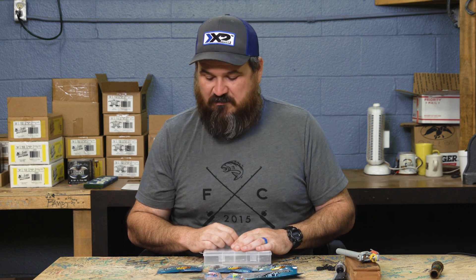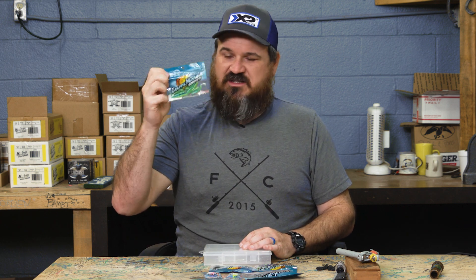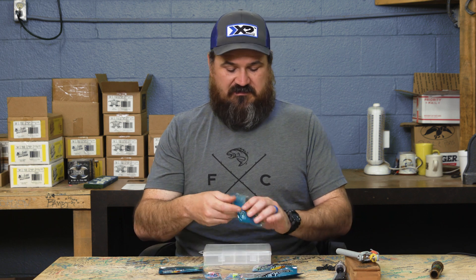For us down here we have very little clear water — it's either stained or muddy. All y'all's mud drains to us. Blue and chartreuse is a great fish catcher; it'll stand the test of time, it catches fish year-round in any water condition. It's a super small, subtle bait that crappie, bream, even bass will eat. Anything that swims will eat these little baits.